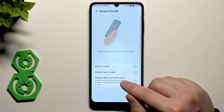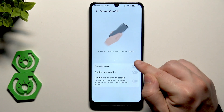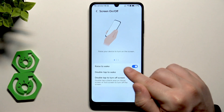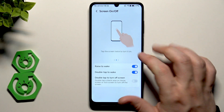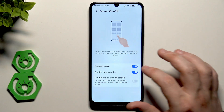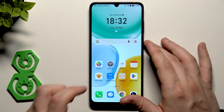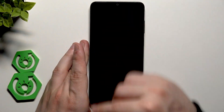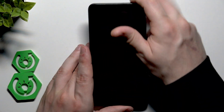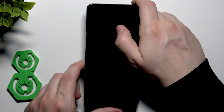Now for screen on and off options. First, Raise to Wake — enable this to turn on the screen just by picking up your device. We also have Double Tap to Wake, which is really worth enabling, and Double Tap to Turn Off the Screen. For Raise to Wake: the phone is lying flat, screen is off, and when I pick it up the screen launches automatically.